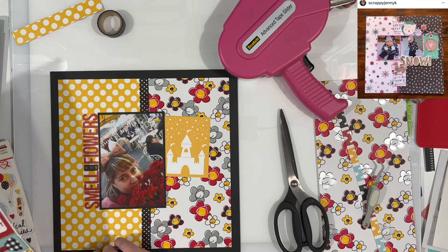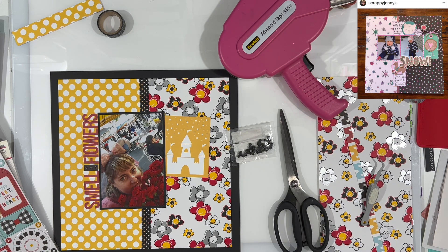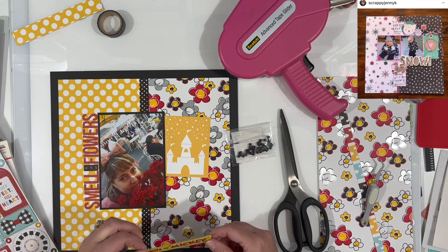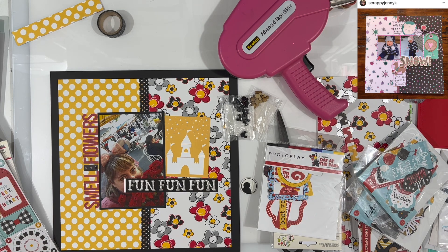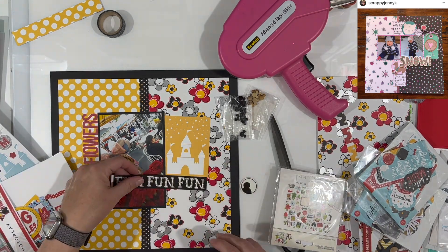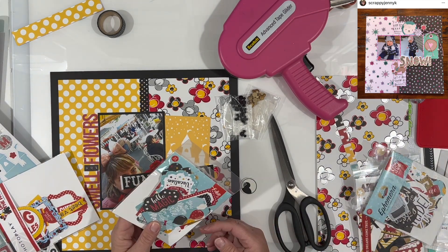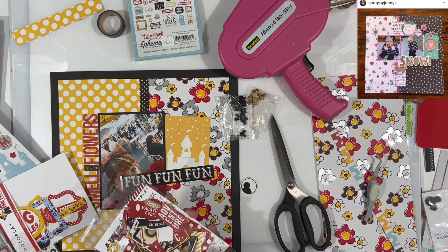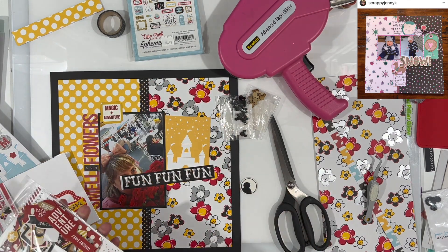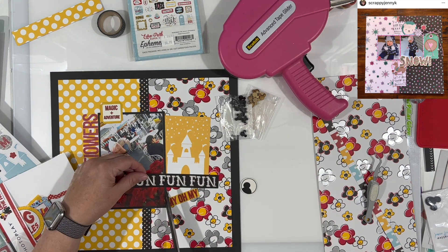Now I'm trying to decide if I want any of the chipboard stuff off that chipboard sheet that I have. I went to my bin of Disney related stuff and started pulling a few things out to see what I wanted. I have these really old stickers that are kind of see-through, but the yellow was the wrong shade — more like a sunny yellow than a buttery yellow, so it didn't make the cut. Then this piece that says 'fun fun fun' happened to be floating around in my Iris case that has all the Disney stuff in it, and I decided to go ahead and use that. I can't tell you what collection it's from — it was just floating around in my bin.